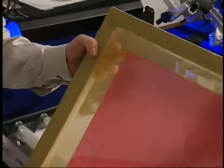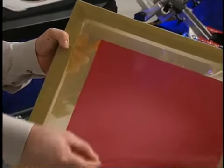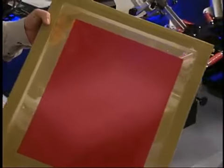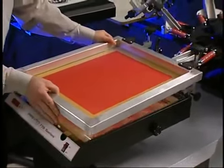Remove a dried screen from the cabinet. Peel off the clear backing from the capillary film and discard. The clear sheet should separate cleanly from the film. If you feel any hesitation or sticking, do not pull, as this may peel the film away from the screen.